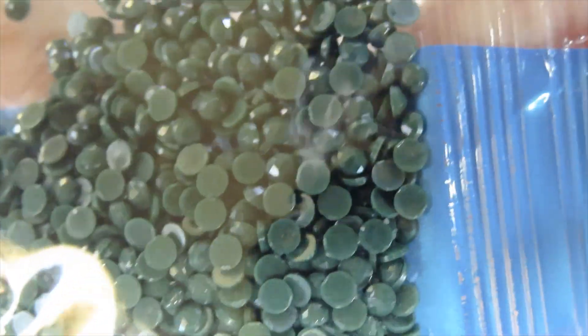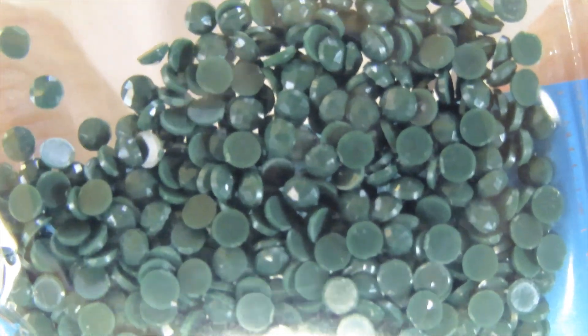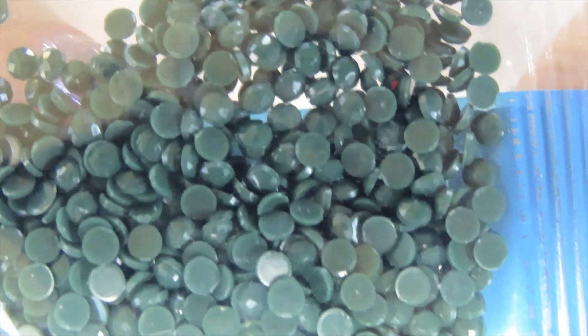Here they are — just so beautiful. Oh, look at that green! That Christmassy green — that's what I like. Green is my third favorite color.